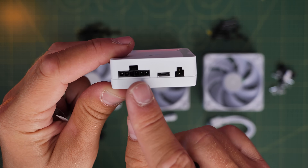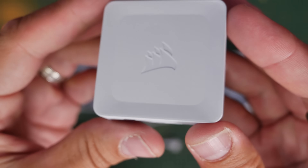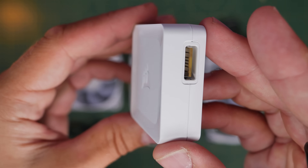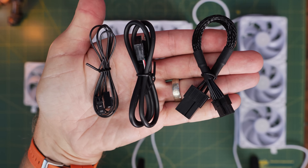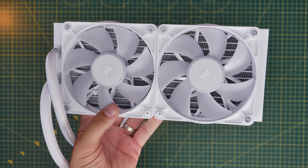The controller comes with both the triple pack of fans and with the cooler, so you should have two of these. It has ports on the bottom, which are very important, and two iCUE Link ports on either side. You can connect 12 devices per port - 12 on the left, 12 on the right. You also have three important connections: PCIe power to your PSU, a USB connection to your motherboard, and one that goes to the CPU fan or AIO header.